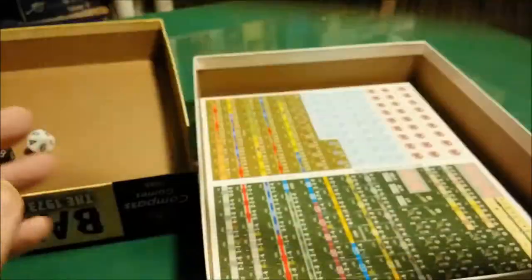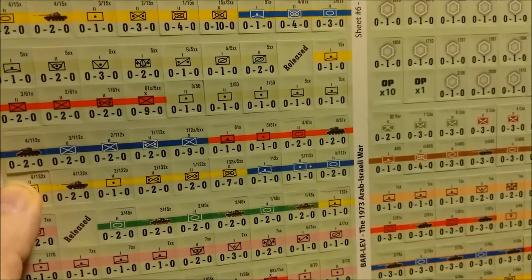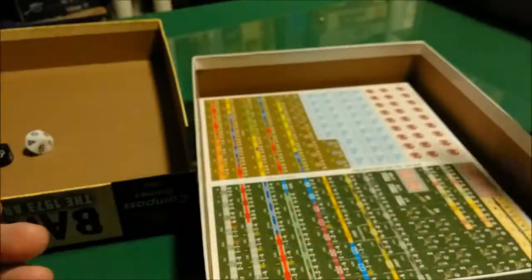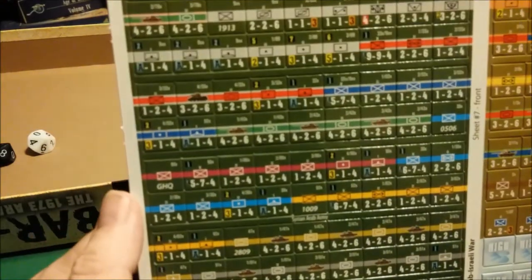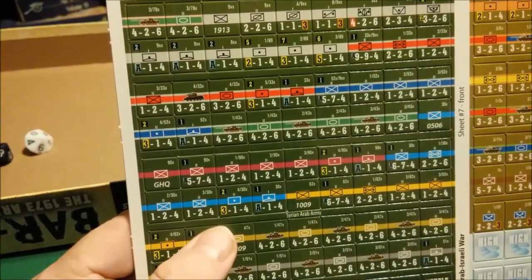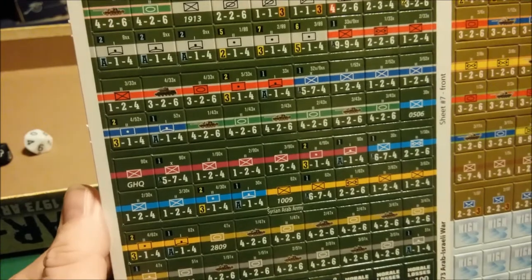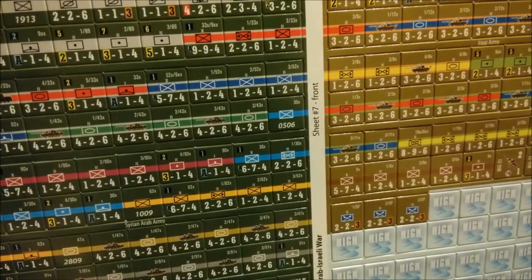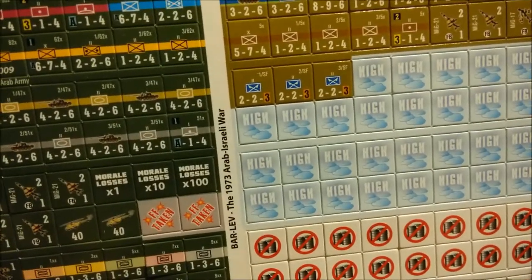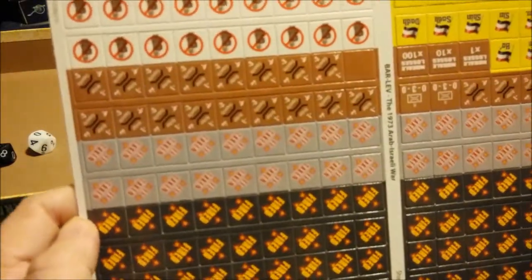On the back are the reduced sides — step loss, depleted, whatever they call it. I know one thing — if they put out a Vassal module for this, I'll probably play the Vassal module rather than go through all the trouble of punching these out. Looks like we have the different elevations for aircraft or weather or something. Now we get to some markers — this is the last sheet, sheet number 8.